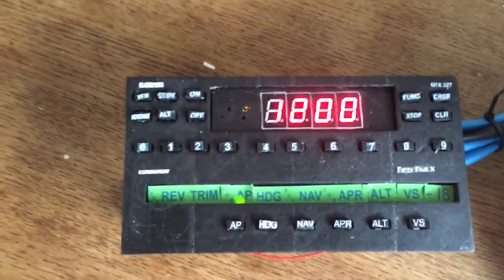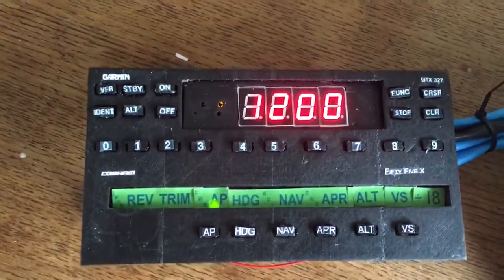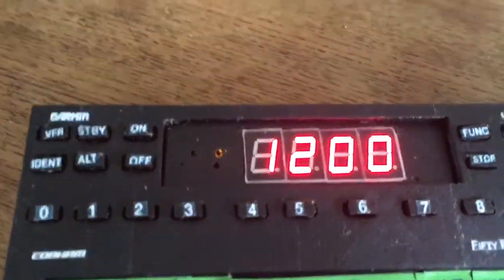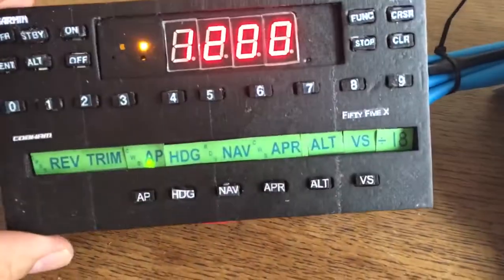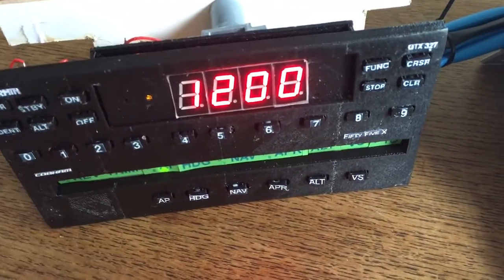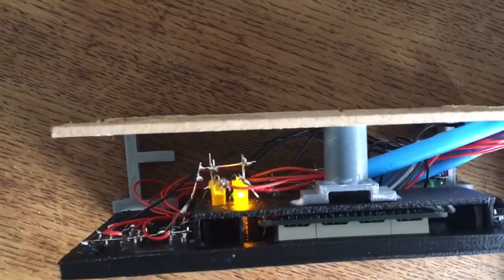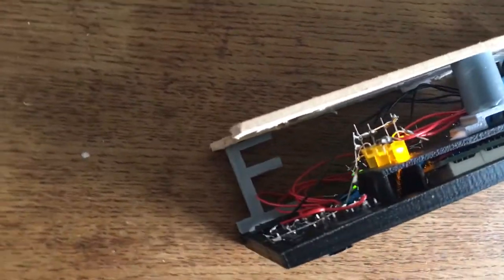It's fully functional. As you can see, there are some LEDs behind it. It's actually very easy. I 3D printed the board, installed some nuts, some switches, which I glued together with some soldering, and a piece of hardboard. Not that difficult to make.